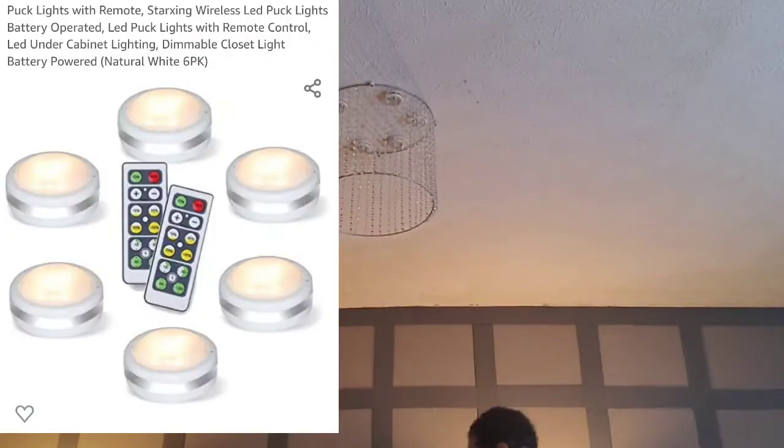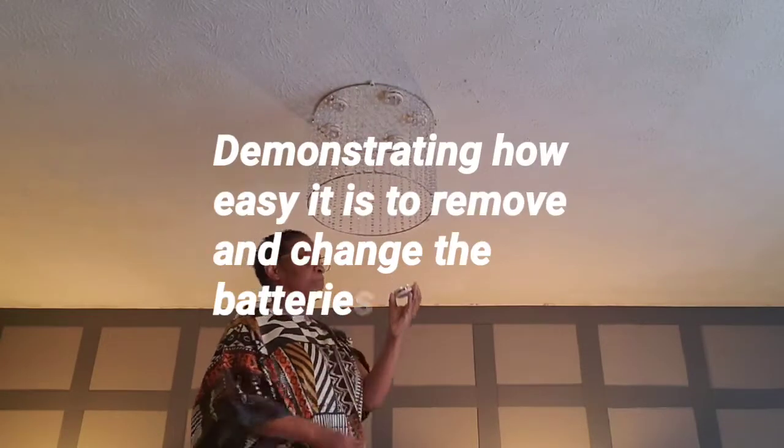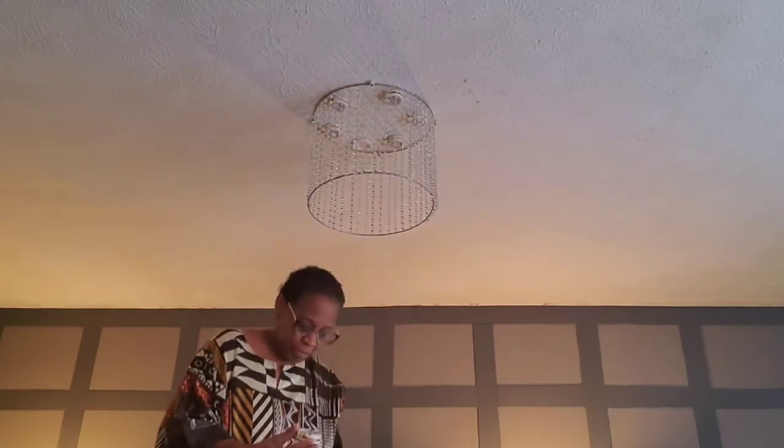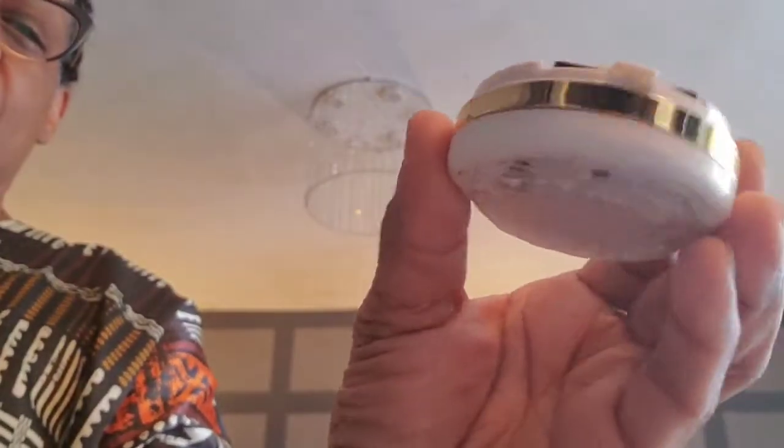Here it is — I'm just showing you the lights that I put from Amazon. I will link all of the items I used in the description box below. Also in my videos I try to put a screenshot of everything I purchased in case I forget to link it in the description box.